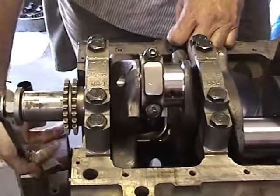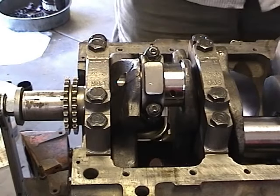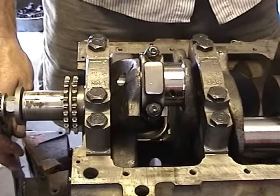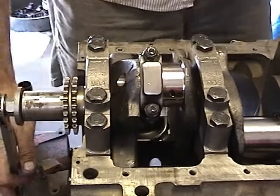We're going to go ahead and install the rest of the pistons — number 2, 3, 4, 5, 6, and 7 — and then we'll come back. I'll go ahead and show you how to put number 8 in and go through the torque sequences with you and show you how to do that.